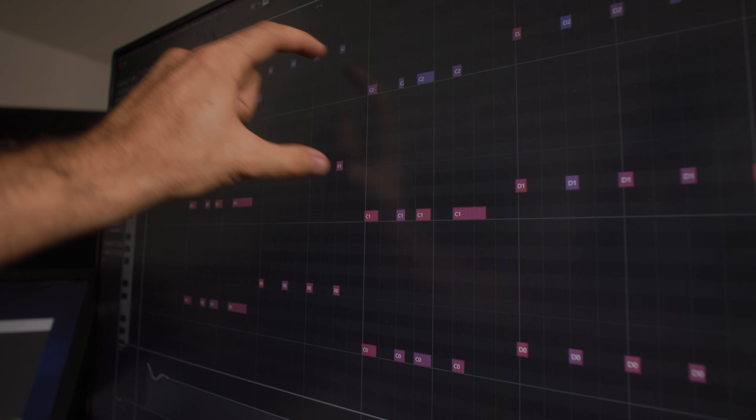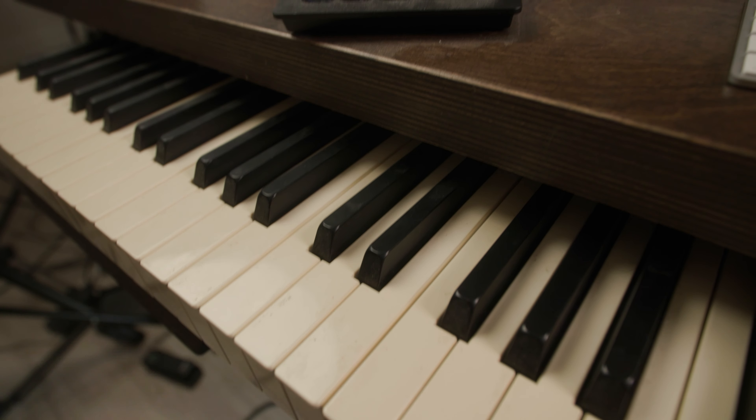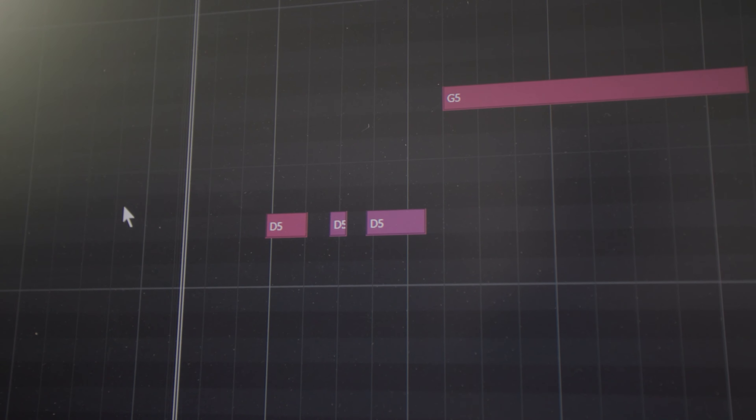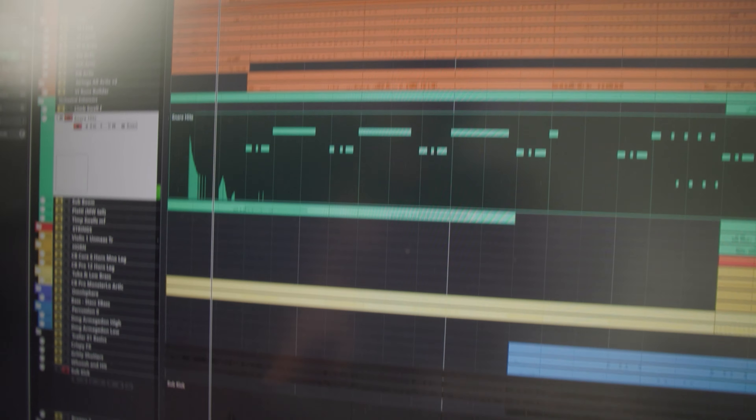We've got the cellos here in octaves and the double bass is down an octave. To these lowest strings with the big motif, we're going to add a sub kick for punch and snares for definition. All together it sounds like this — the strings, the snare, the sub kick.